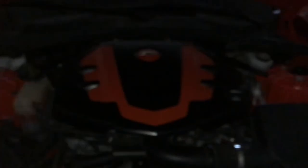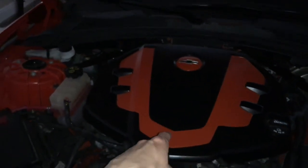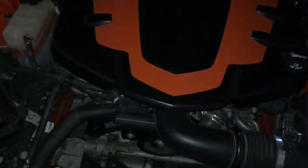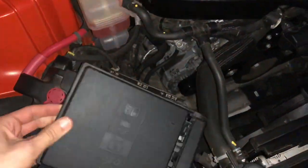Now under the hood — I have my black and color-matched orange engine shroud. This was the first paint project I did and it turned out really well. I also got the bow tie on the shroud painted to match the bow ties on the car.